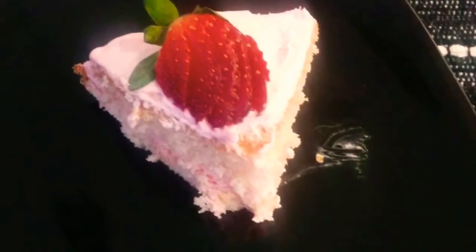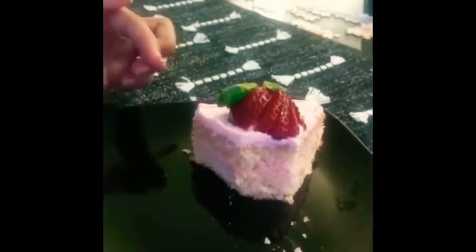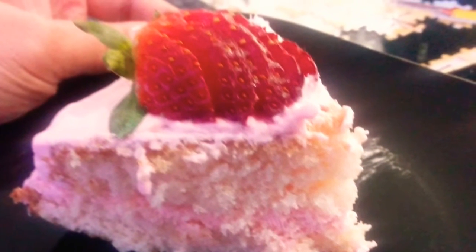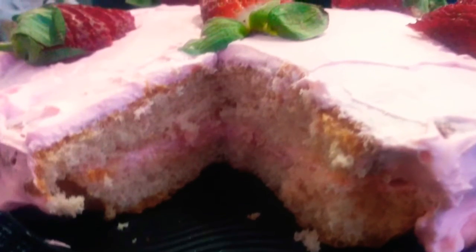But wait — before we begin, I just want to show you guys the cake. Look at it, it looks so nice! In the end I can't believe I made this. I feel like this is the best cake I've ever made — it's actually the only cake I've made on my own. So yeah, let's begin the video.